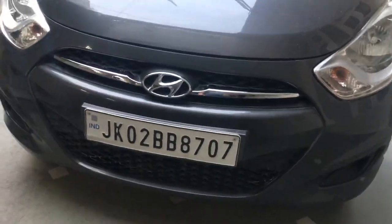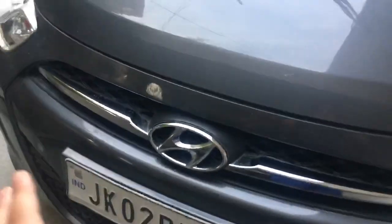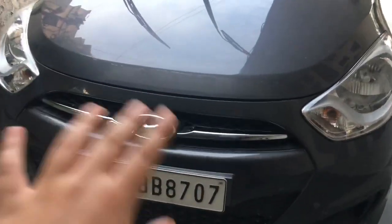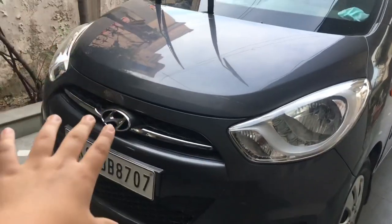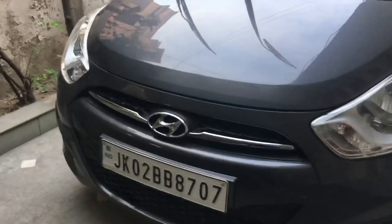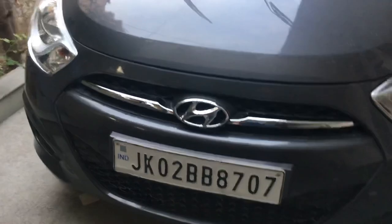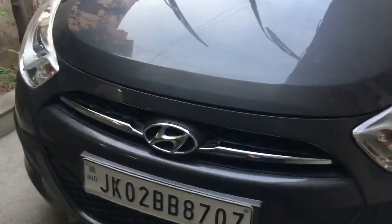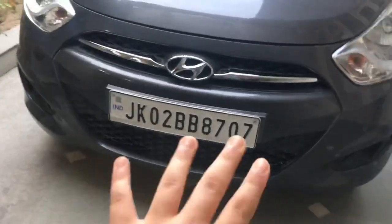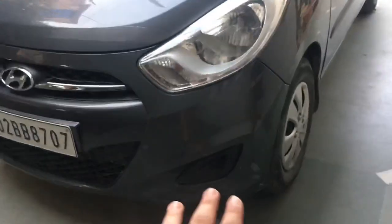We have the grille over here — and thank god it's a small grille, not one of those big grilles. The Hyundai logo is adequately sized and not oversized. I think this was kind of the best design period for Hyundai: it was not too 2010-ish and not too showy the way it is nowadays, like in the Creta.